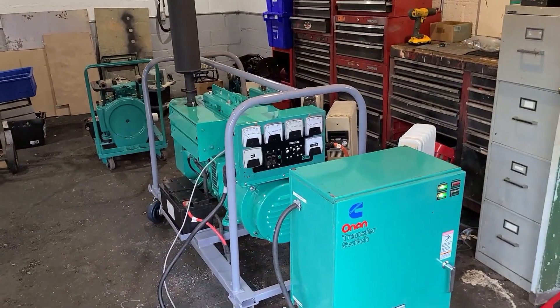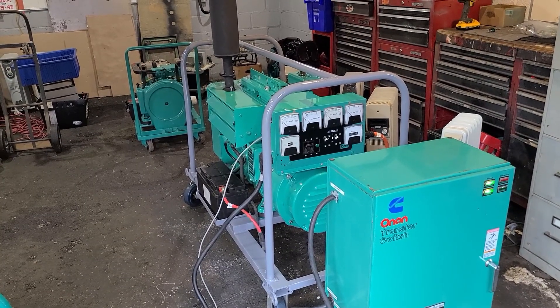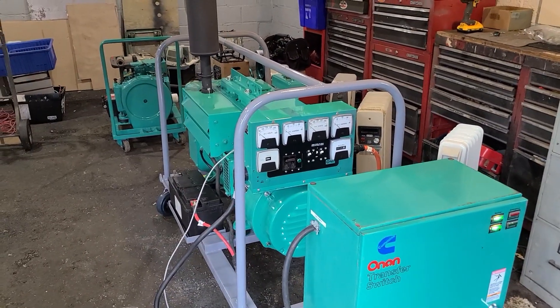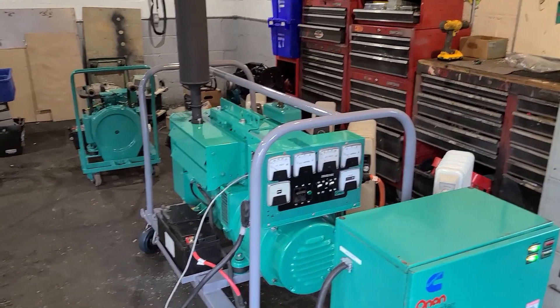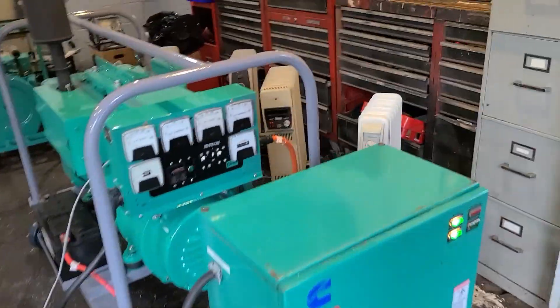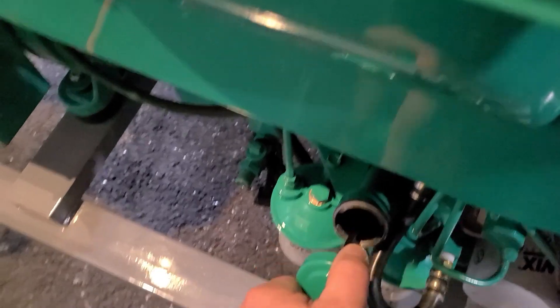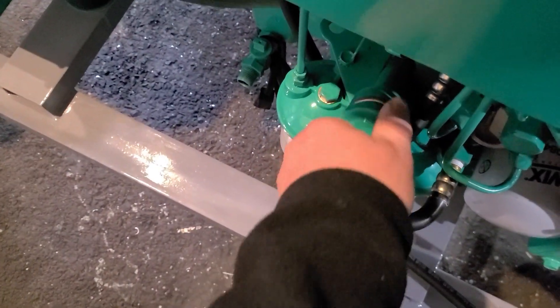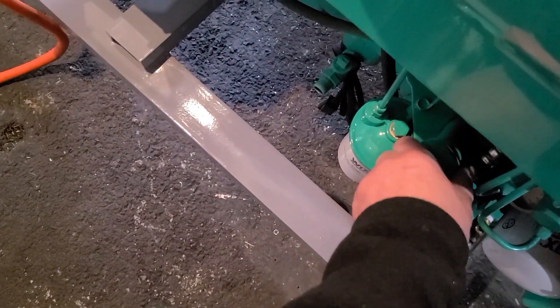Definitely without a doubt, if you look at the beginning of the video when this set was first started, not running a load, cold — it was spewing that really black gooky oil or whatever it is. Again, it's not from the crankcase. Once we got it warmed up and under load running for about an hour — not a sign of that crap. If I let the set cool down and repeat this test, same thing's gonna happen. Let's take a look at the oil. It's hard to see but that's not black — it's actually like brand new. That's the 15W-40 Rotella diesel oil.